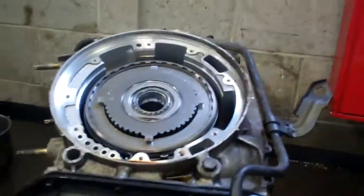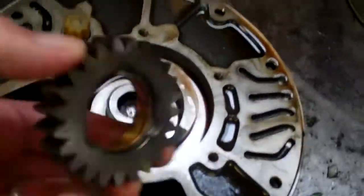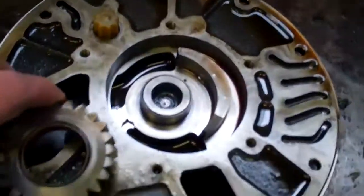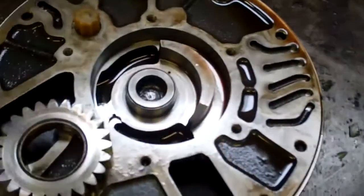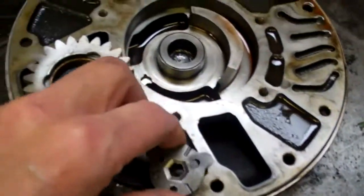Okay, Dean, we pulled the pump out of this transmission, and it's galled it up — that's what it is. It didn't break like we thought it would have, but it's galled it up.